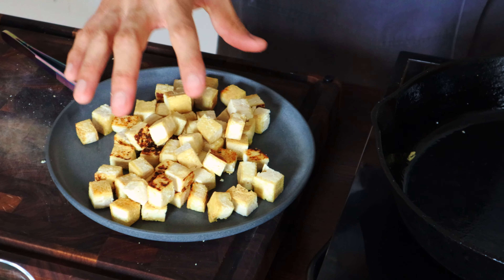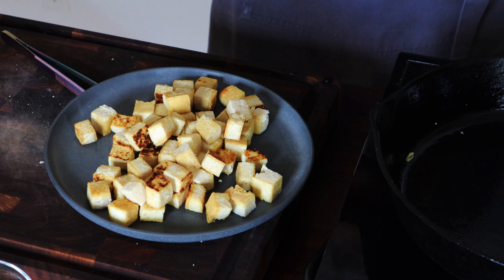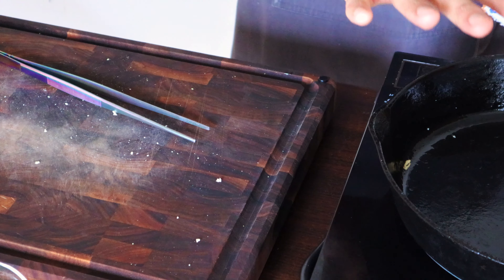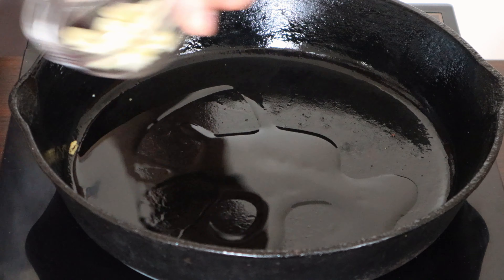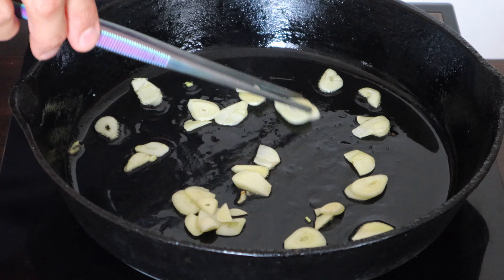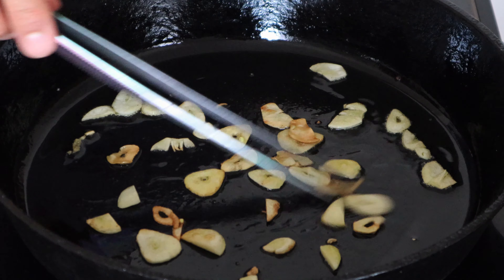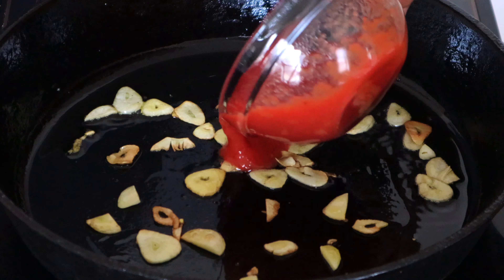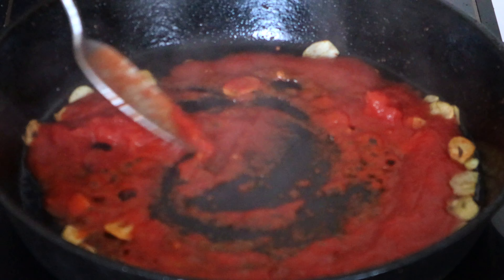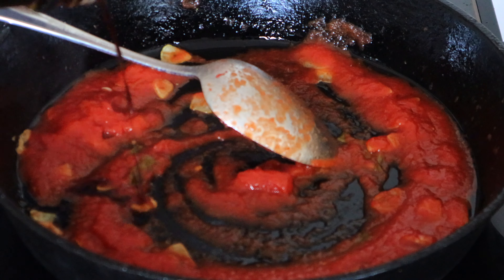I'm going to take the tofu out to make my sauce. This is the point where you could also just toss the seared tofu into a vinaigrette of soy, garlic, and lime juice and eat it like that. But in this case I'm going to make a sauce in the same pan: olive oil, then garlic on medium-low flame so you don't burn it — you want to infuse the oil. Once the garlic is golden, add the tomato sauce and season with a little bit of tamari.